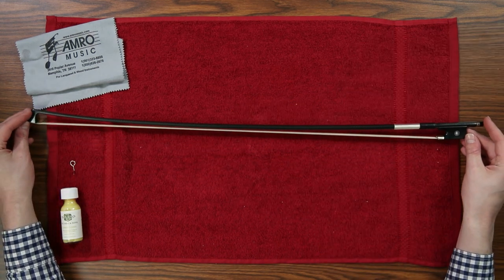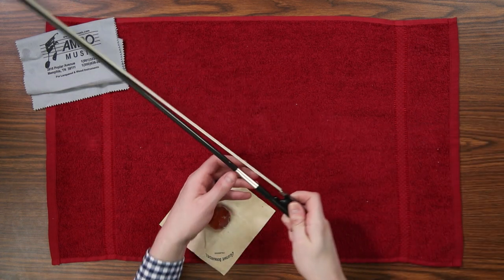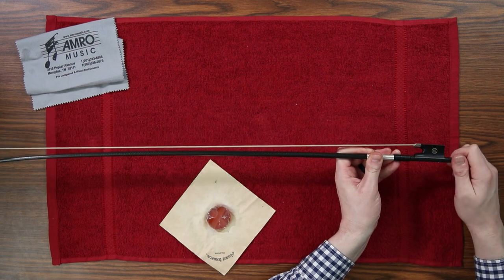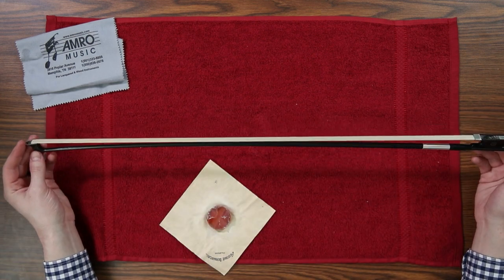Now let's take a look at the bow. Before you play, you'll have to tighten the horsehairs on your bow using the adjustment screw behind the frog. Just tighten the screw clockwise until the hairs of the bow have moved about a pencil's width away from the stick.